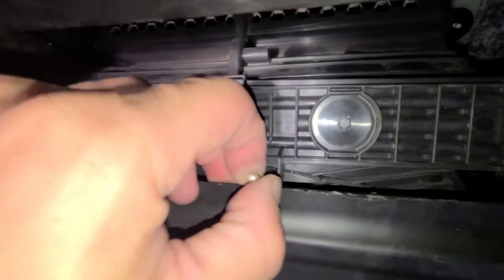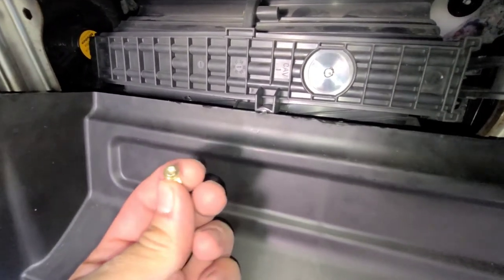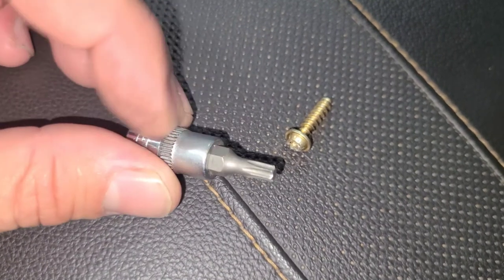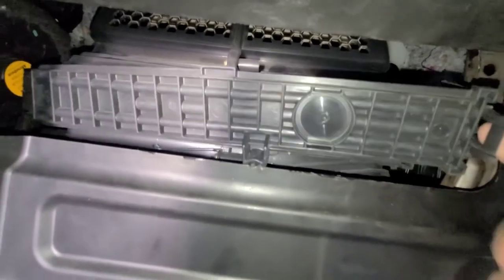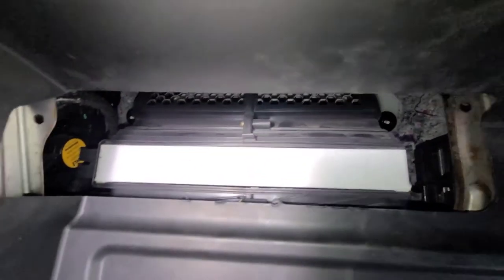Here's the Torx — got it unscrewed. See what I'm talking about here, it's like a security Torx bit. If you want to remove that screw with the correct Torx bit, it's going to be a T20. Once you get it out, push that guy in and pull the door off. Then you can yank the filter right out, get your new one, slide it right in there, and replace the door.